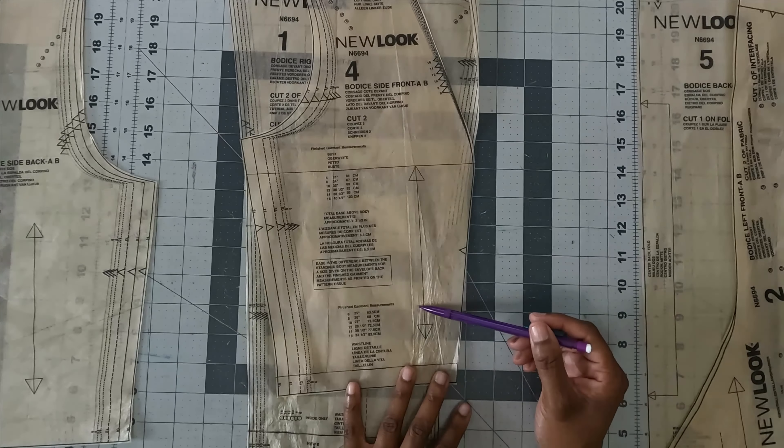So there you have it — that is the entire pattern review and behind the scenes of creating this dress. Don't forget to like, comment, and subscribe. Turn on the notification bell so you are notified every time I upload a new video. I will definitely put the photos of this dress and my Easter festivities in the April sewing makes. Stay tuned for next week, and until next time, keep sewing!